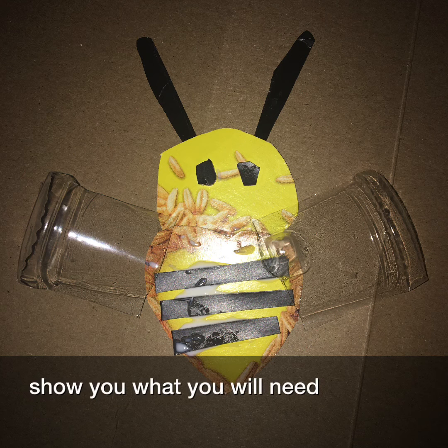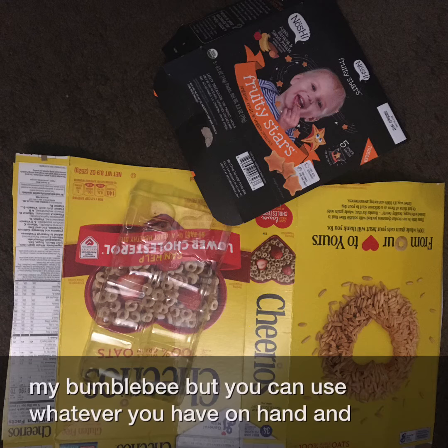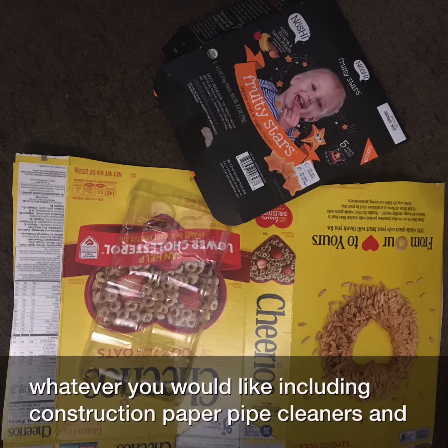I'm going to show you what you will need. I wanted to use recycled cardboard and other recycled materials to make my bumblebee, but you can use whatever you have on hand and whatever you would like, including construction paper.